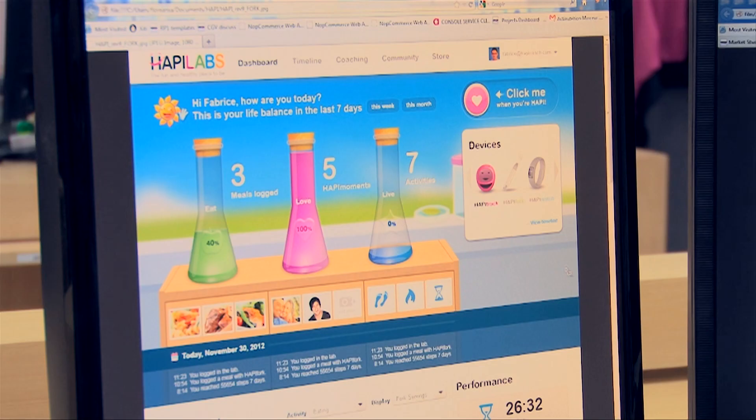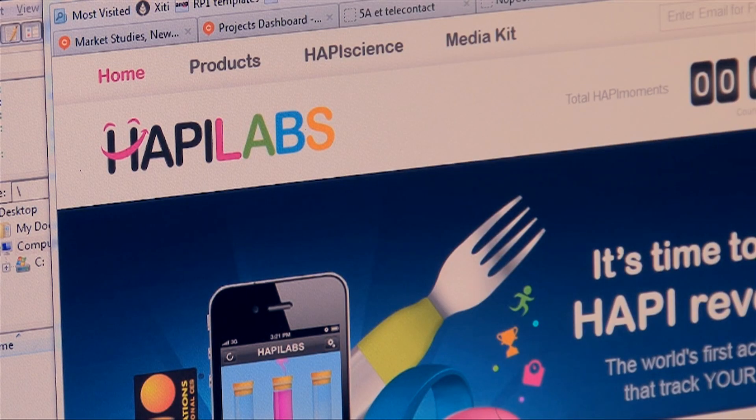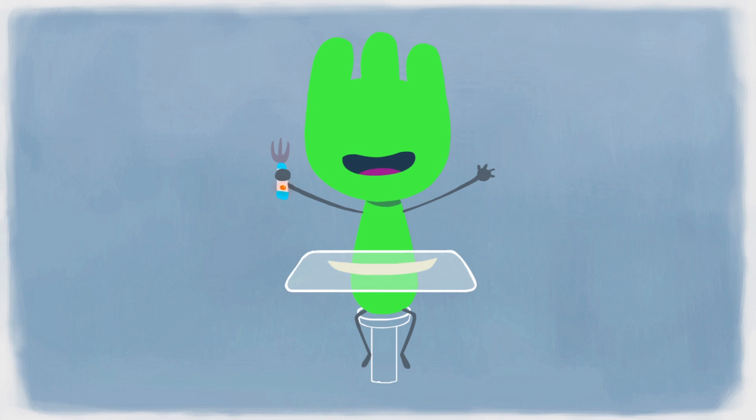We worked just as hard to meet the highest quality and safety standards as we did in finding the right partners. Happy Labs was the right fit — their team is very well experienced in weight control. And I remember the day I met Jack Lépine, the inventor of the Happy Fork, and I told myself that's exactly what we need to help people take control of their health. If you are eating too quickly, Happy Fork will remind you to slow down with a gentle vibration at the handle.